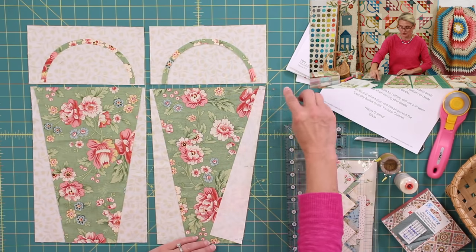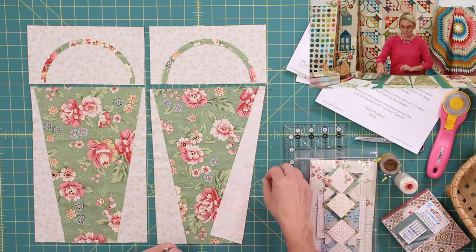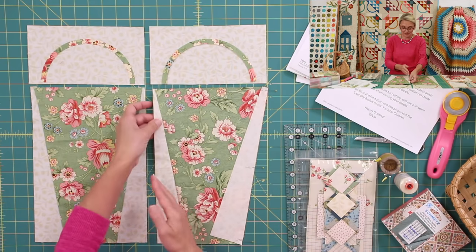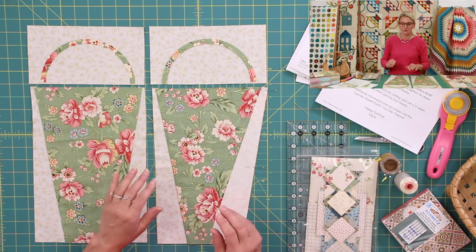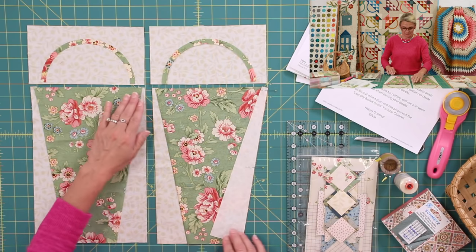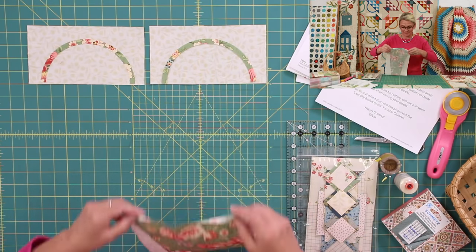This basket would have been perfect for Easter — it's such a beautiful big basket. Start stitching from the top straight down; you can put extra pins if needed to hold things in place. As I finish stitching, I'll pull pins away and then press my seam allowance towards the green fabric. The fabric we use in this block of the month is from our Seamstress Collection, and those fabrics will be available on our website.